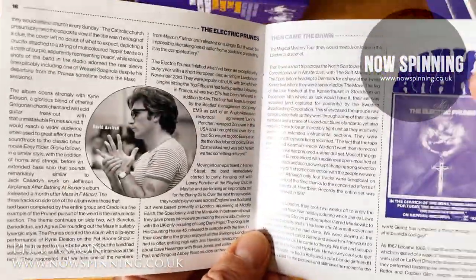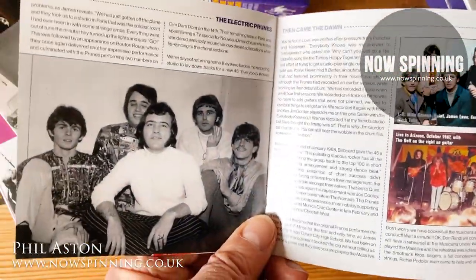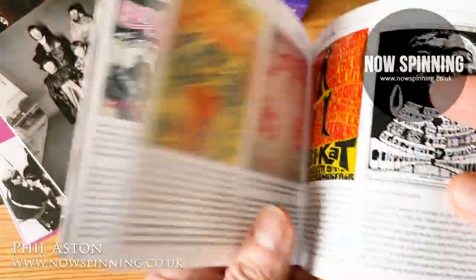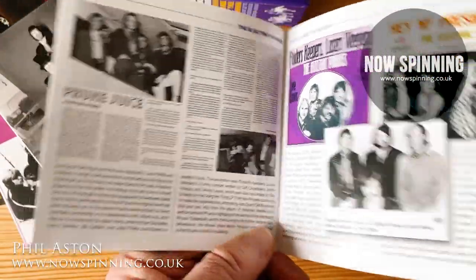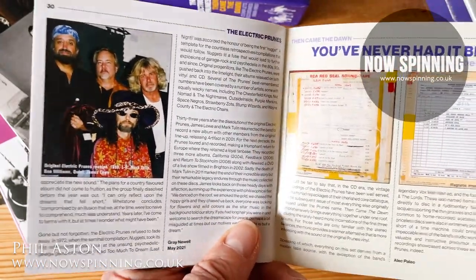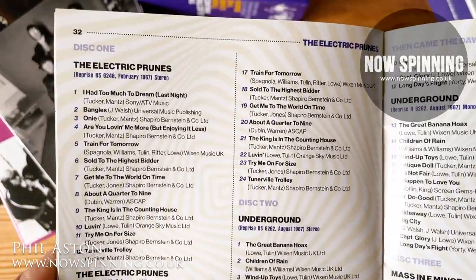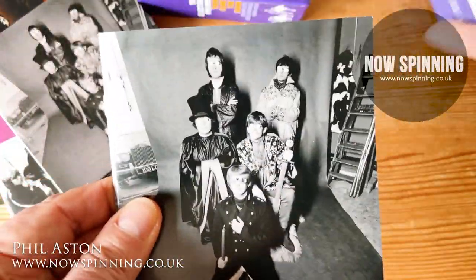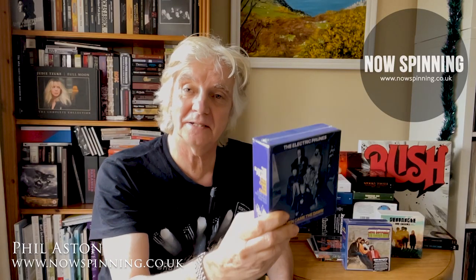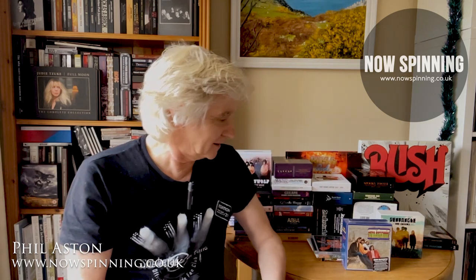Those two psychedelic proggy albums are the ones I've been playing the most, because I didn't know that was going to happen - I really enjoyed them. Everything you need to know about the band is in there. I feel like a student of rock music sometimes when I get these box sets - there's so much to explore. The remastering is fantastic, and seriously this is really really good. That's the Electric Prunes - a great box set and a great introduction to the late 60s and how rock music evolved during this period.